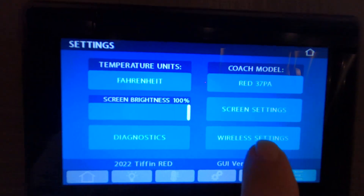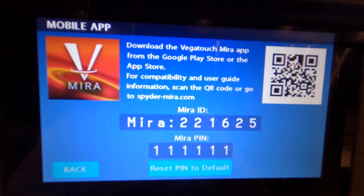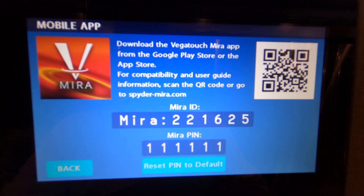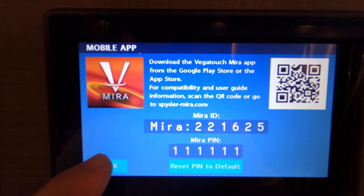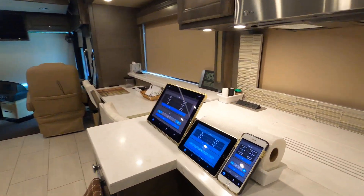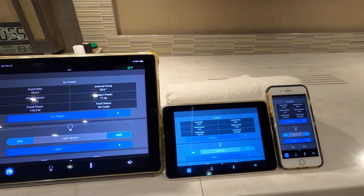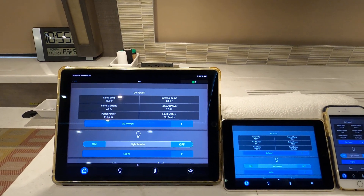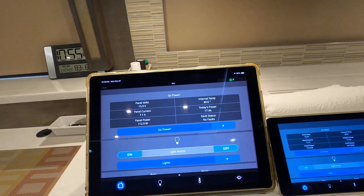You go to wireless settings, then mobile app, and there's my Vegatouch Mira app. That's the only thing that works in my coach. I don't know if it's because of my equipment, but I doubt it. I have an iPhone 8S Plus, an iPad Mini, and an iPad Pro, and I've got the app loaded on all of them.